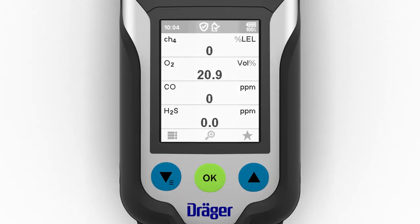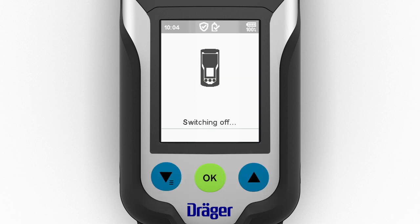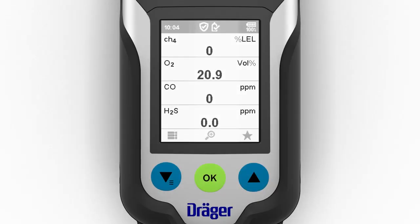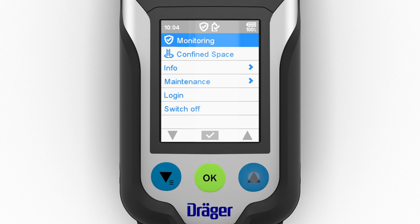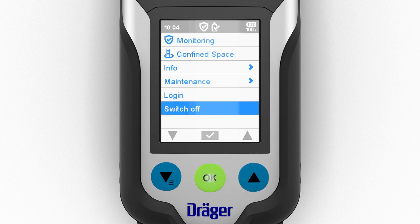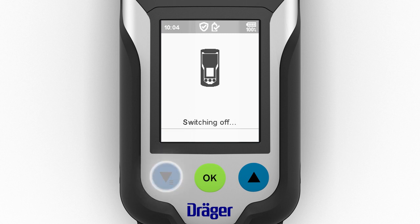To turn off the device, simultaneously press the two blue navigation keys until the displayed countdown has elapsed. The device can also be turned off via the switch off option in the menu. The visual alarm flashes and the audible alarm produces a sound to signal the end of the shutdown sequence.